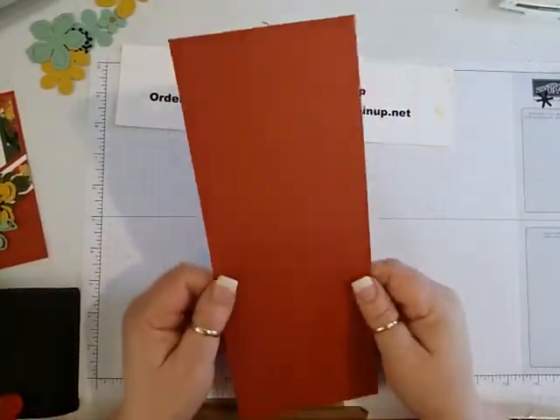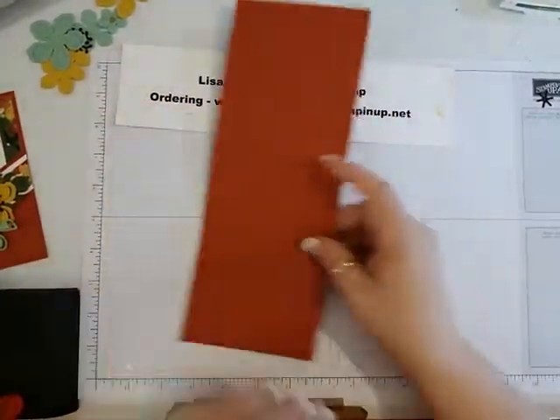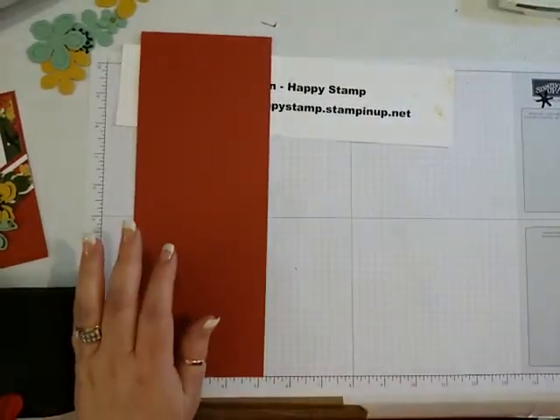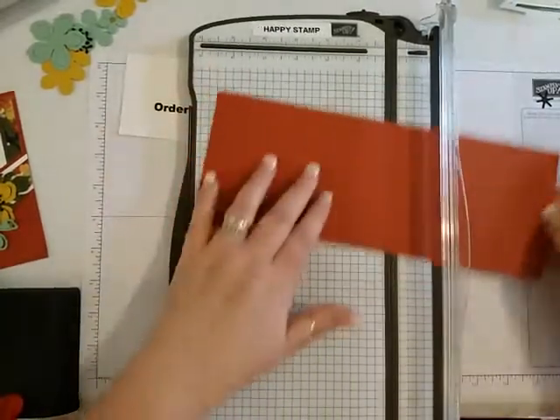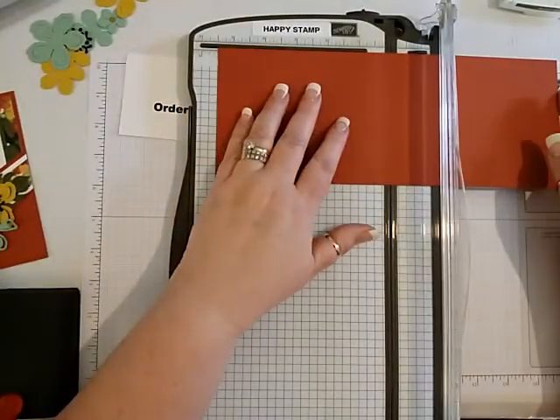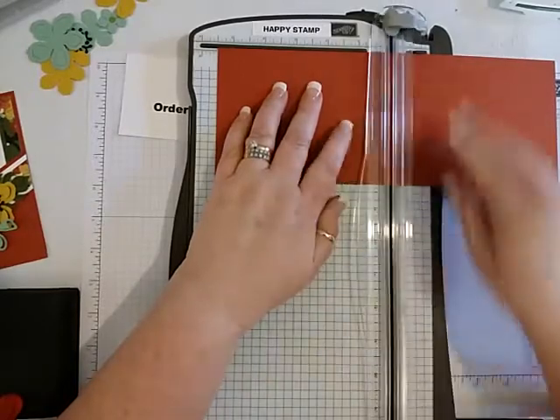We're going to take a piece of Cajun Craze that measures four and a quarter by eleven inches, bring in our trimmer, and score that at five and a half.